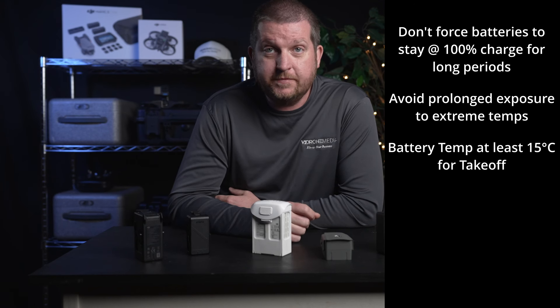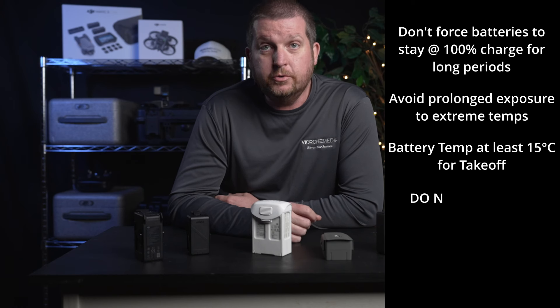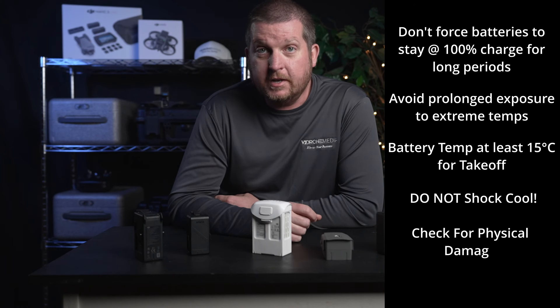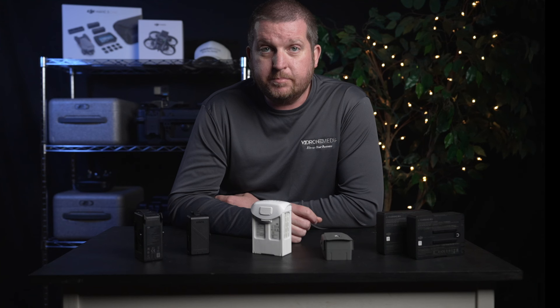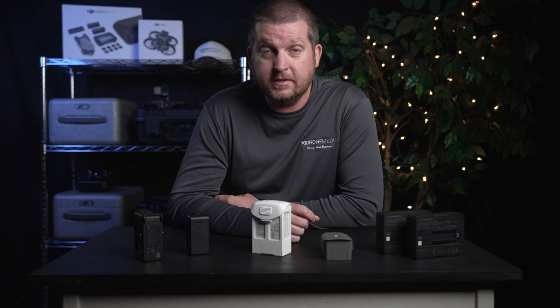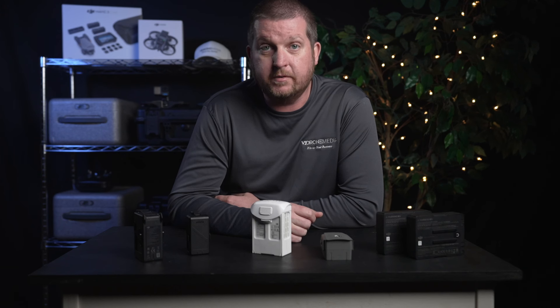Ensure your battery temperature is at least 15 degrees Celsius prior to takeoff when it is cold outside. Do not try to shock cool batteries in order to get them on the charger faster. Check your batteries for any signs of physical damage or swelling. By understanding the principles of how LiPo batteries work, knowing their limitations, and properly caring for them using the methods discussed in this video, I have gotten the most life out of my batteries, with most of them lasting several years and getting hundreds of charge cycles.